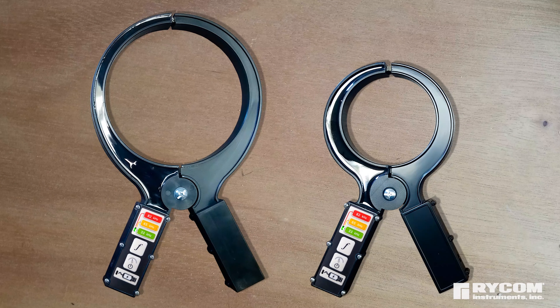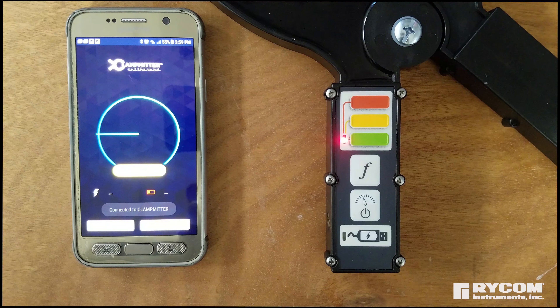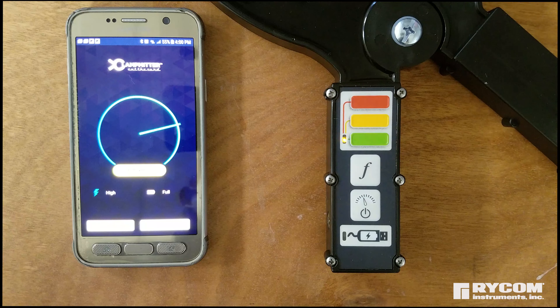The version 2.0 is available in a 4.2 inch inside diameter and a 6.5 inch inside diameter. A cell phone app can remotely control the frequency and power output of the ClampMitter up to 50 feet away, allowing the user to improve the quality of the locate without having to return to the coupler to access its interface.